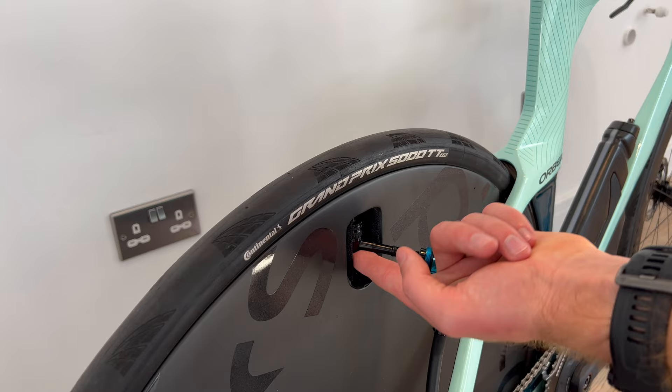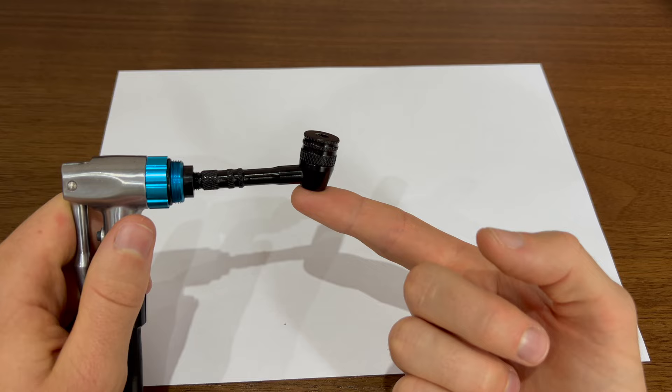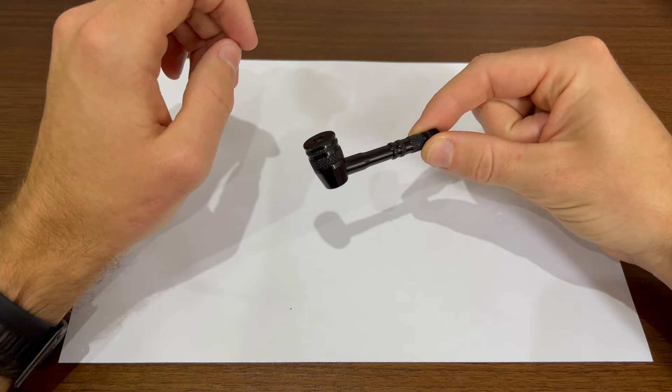When removing, I always have a finger behind the chuck as well, and you then have to yank it off. This way it protects your carbon disc, as your finger will hit the wall rather than the hard aluminium. You can see I made this mistake once and only once here.